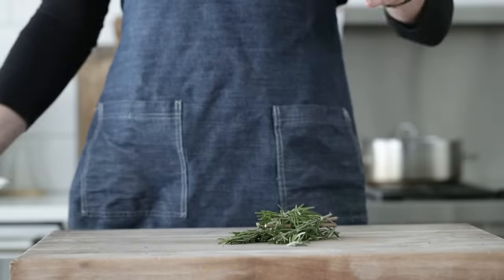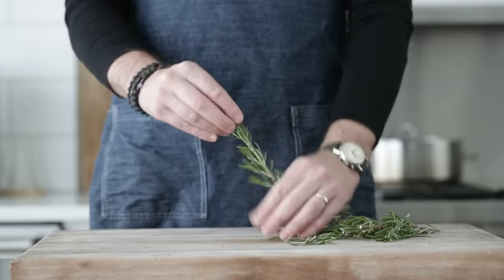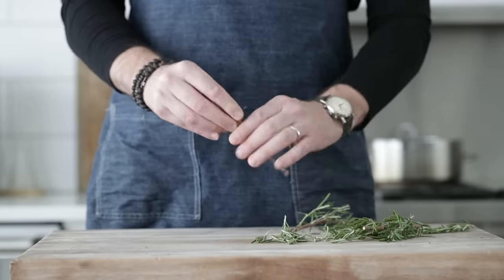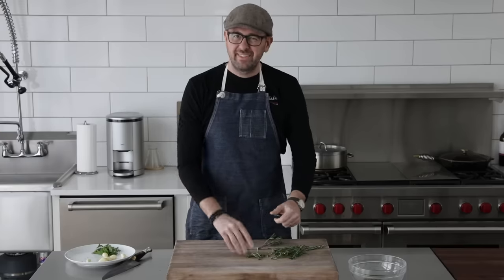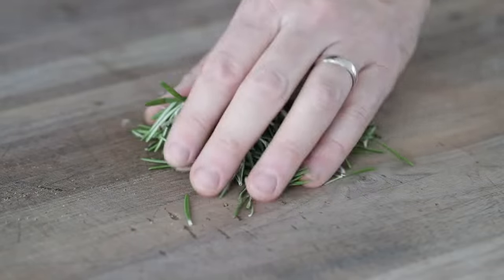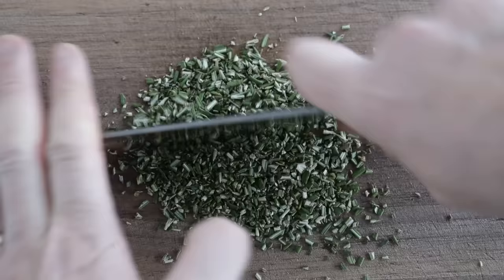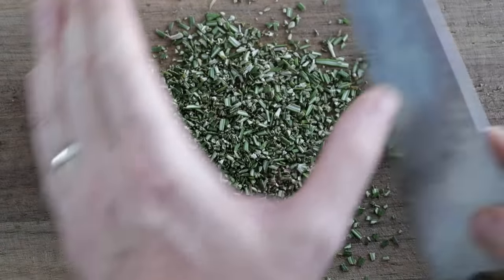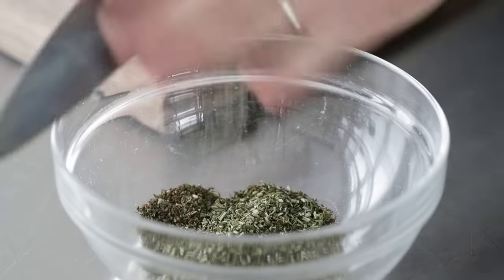Next up is rosemary. These stems are way too thick and too woody, so we just want to remove those leaves. What I do is just hold it up like this, pinch at the top, and pull down. Simple as that, then we finely mince. Just like the fresh thyme, I would like three tablespoons total of fresh rosemary. When you're chopping it, be careful because those leaves are gonna want to fly everywhere.